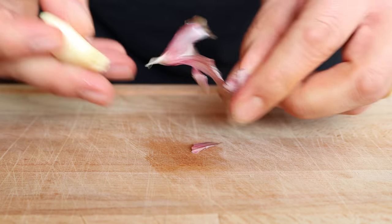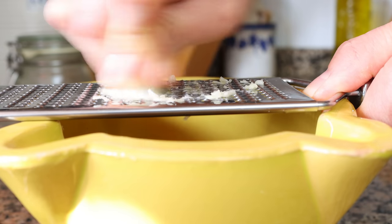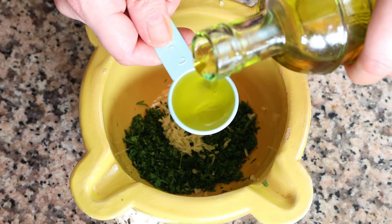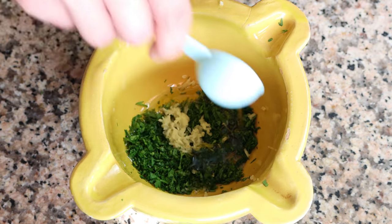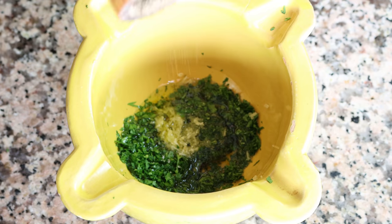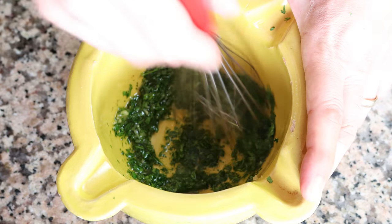We'll add in about a quarter cup of the chopped parsley into a bowl, which is about 20 grams. Then we'll grab one clove of garlic and finely grate it into the parsley — once again if you don't have a grater you can just finely mince the garlic. We'll add in two tablespoons of extra virgin olive oil, which is 30 milliliters, and season with a little sea salt and a kiss of freshly cracked black pepper.